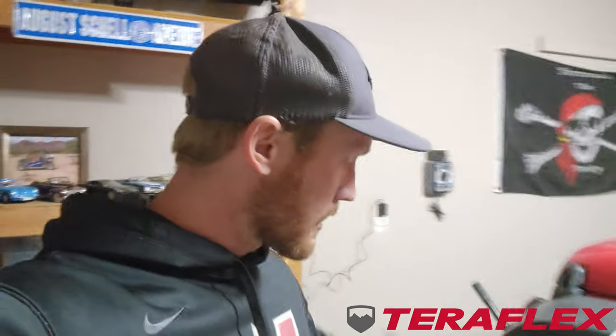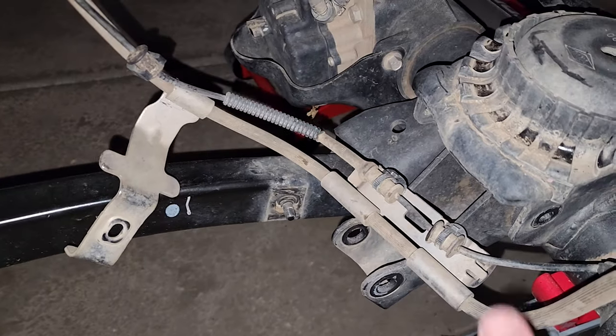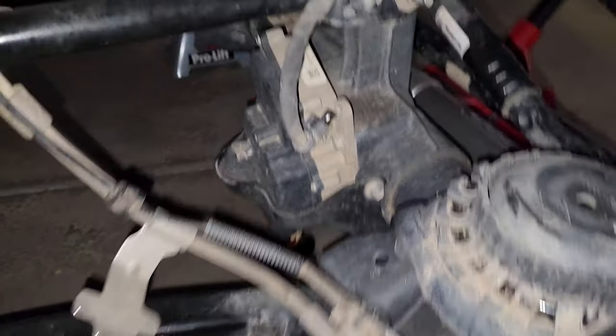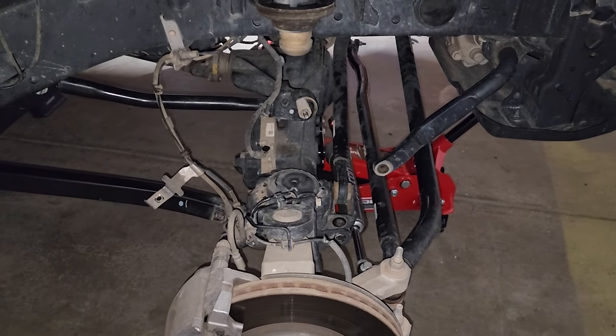Alright guys, we are in the process of working on the lift for the Jeep. We have gotten the track bar disconnected, we have pulled out the shocks, the springs, the axle is kind of floating right now. I got jack stands underneath to protect it, but we undid the plugs for both the transfer case, the breather valve on the axle, the sensor for the axle, we've got all that taken off. They're just disconnected from the axle, because I had to be able to lower the axle low enough to pull out the springs. Next we've got to remove the bump stops.